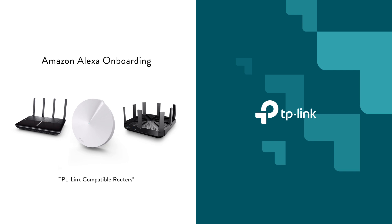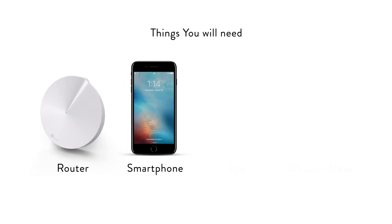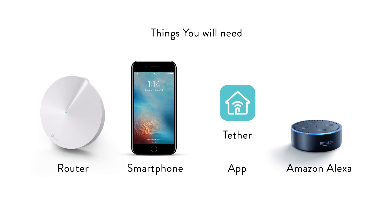Before we get started, there are a few things you'll need: a compatible router, your smartphone, the Amazon Alexa and TP-Link corresponding router app — for example, Tether — and finally, an Alexa device such as Echo or Echo Dot.